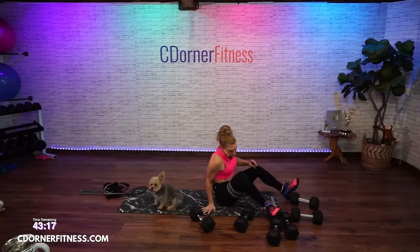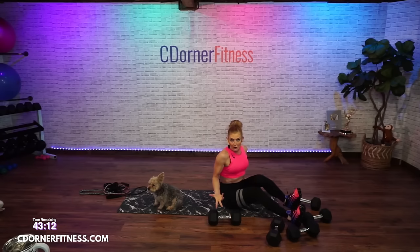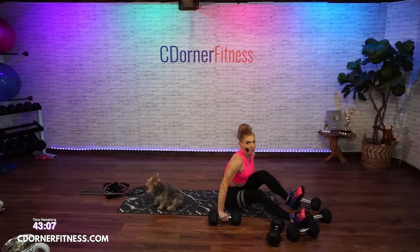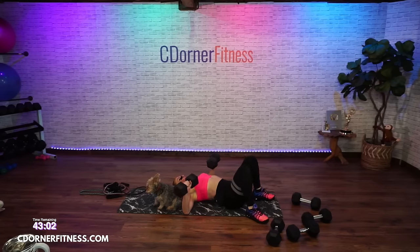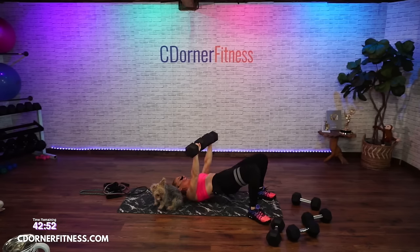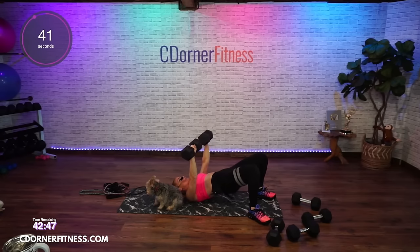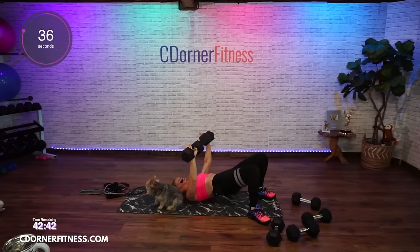I'm starting with my 30s. You don't have to do 30, but you do want to do heavier than you would for biceps or triceps. So if you do 10 for biceps and triceps, you should be doing 12 to 15 for chest. We're going down — elbows wide, feet flat. We're going to do a chest press, two up, two down with a glute bridge. 45 seconds, here we go.